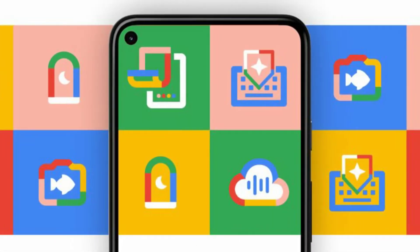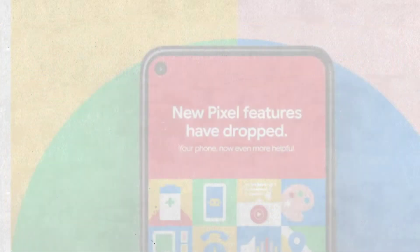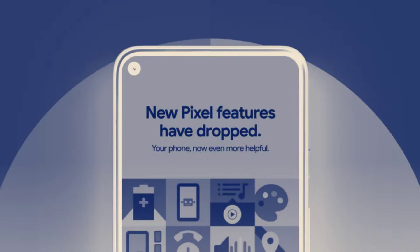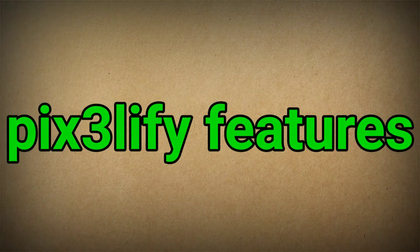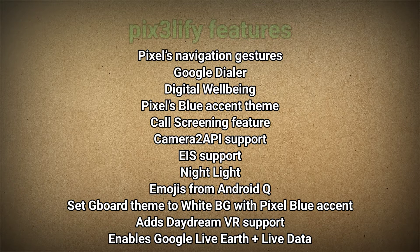It has lots of features that make this OS feel smooth, but they keep these features exclusive to Pixel devices. Because of that, you can't get some of these features from any other Android device. This is where Pix3 LaFi comes in handy. Pix3 LaFi brings lots of features that are exclusive to Google Pixel devices to every other Android phone.